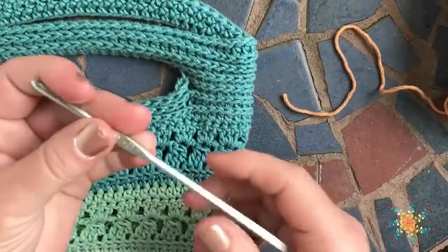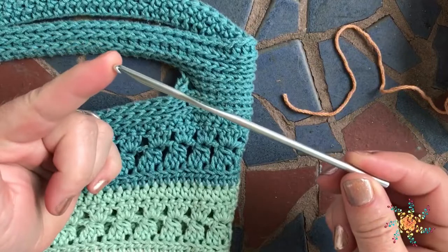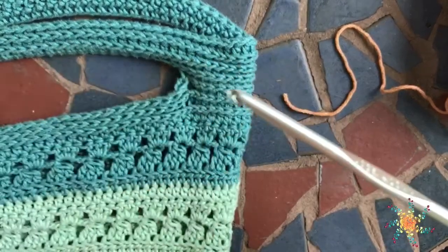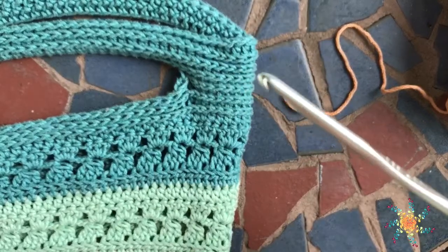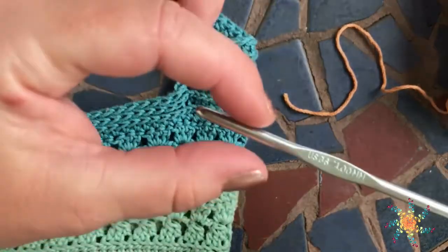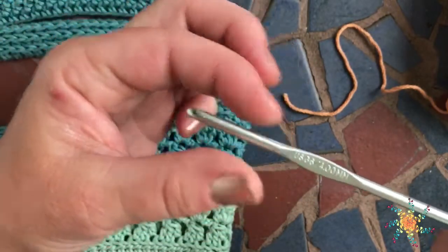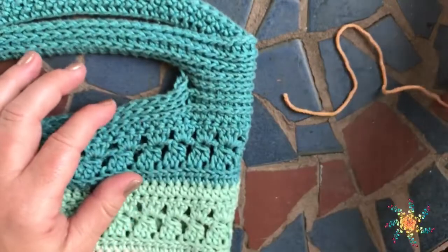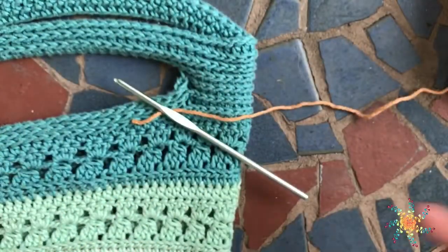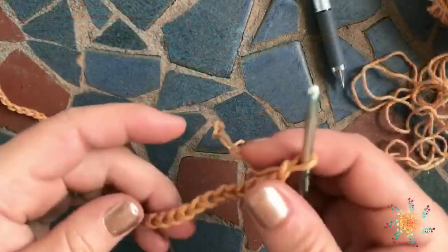I have a 4mm hook. I like to use Susan Bates hooks. If you're a beginner, these Bates hooks are really great because they have a cool snagging hook and they're the same width, so keeping your tension is a lot easier. Go ahead and grab all your supplies and meet me back here.